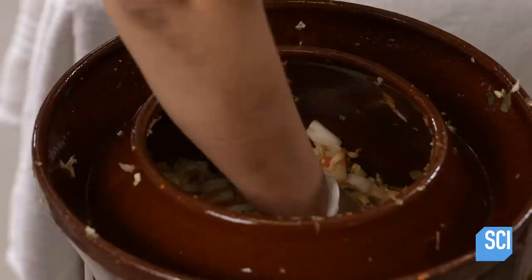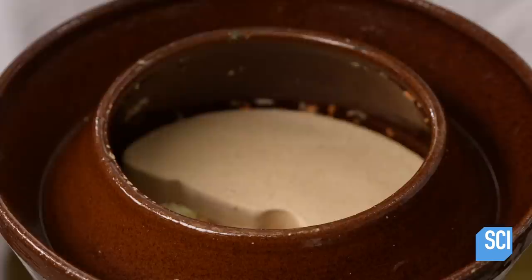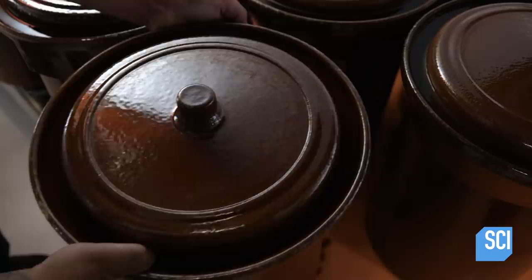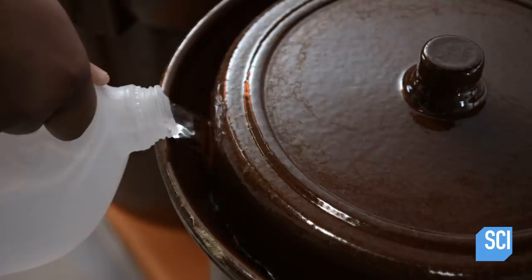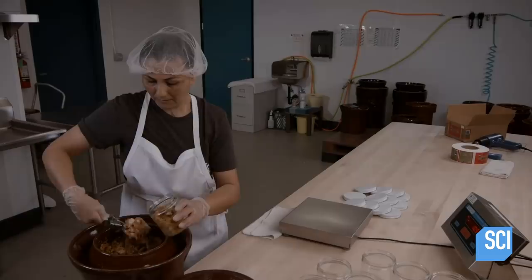Workers then transfer the mixture to special fermentation crocks and pack it down. Two half-circle ceramic weights add pressure to the salted ingredients. Juices flow and immerse the kimchi vegetables, creating an oxygen-free environment. The salt suppresses the growth of bad bacteria, allowing the good bacteria to flourish. Another worker pours water into a moat around the lid, creating a ring of water that acts as a kind of seal — one that will keep air out of the crock but will allow fermentation gases to escape.